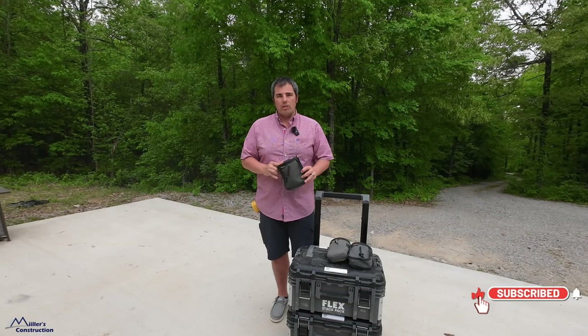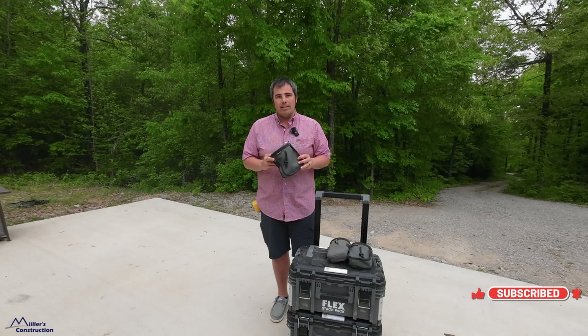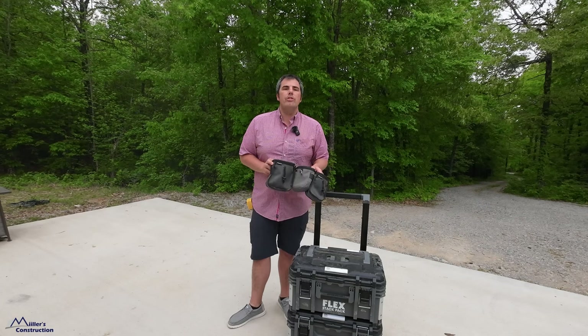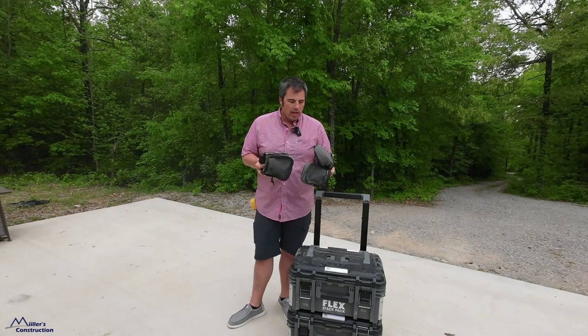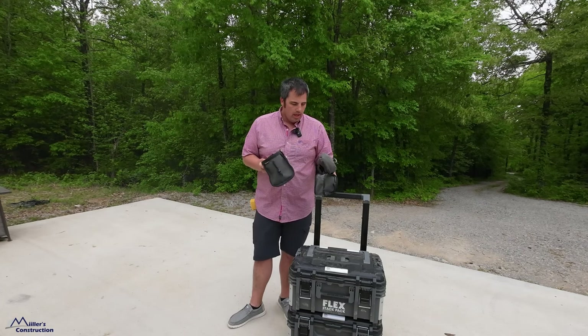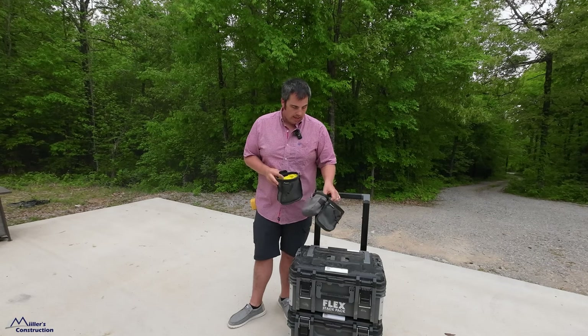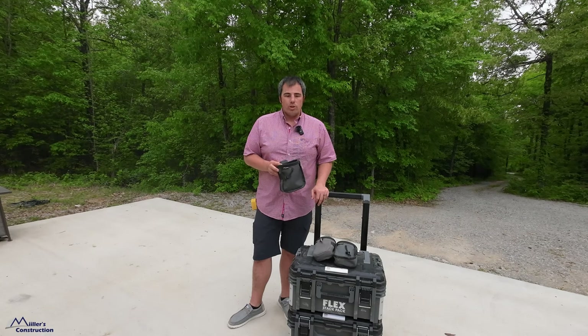Right off the bat, we're gonna talk about the Joey pouches. I get a lot of questions about these and I use them all the time. There are basically three different models of Joey pouches and we're gonna talk about the differences and the sizes of each one, what I use them for, are they durable — all that good stuff. Let's get right into it.